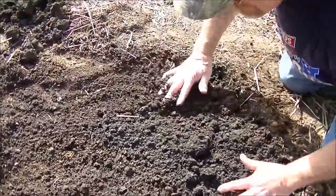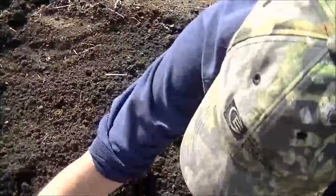Looking good. Nice work Elder P. We'll get the rest of them done. I like digging in the dirt.